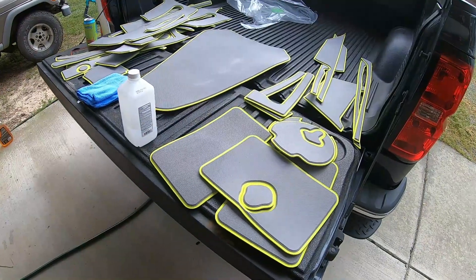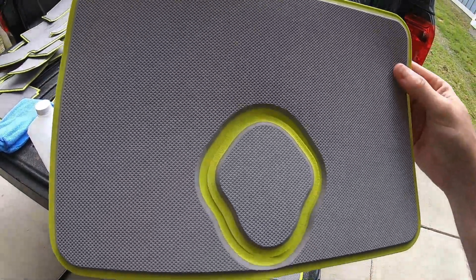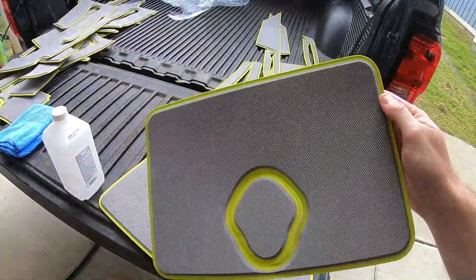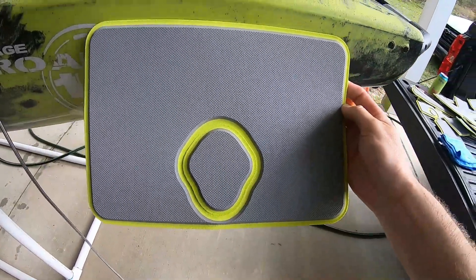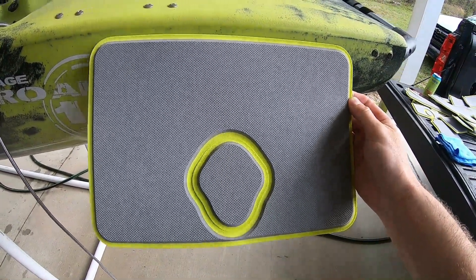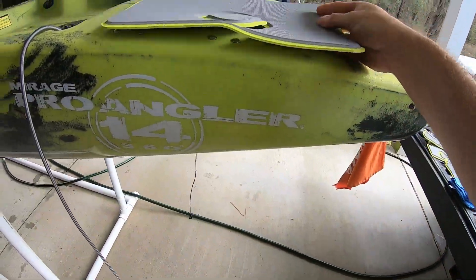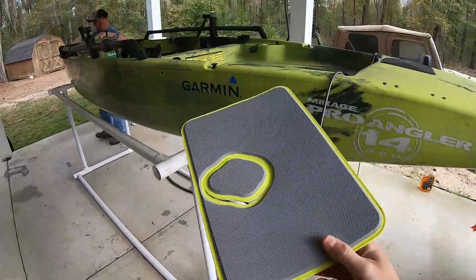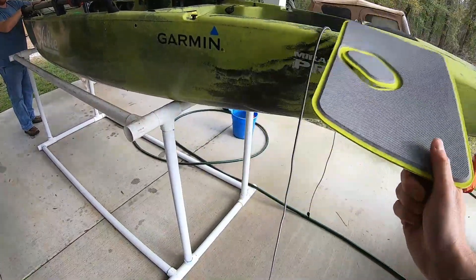Hey everyone, so as discussed we are going to be putting a Marine Mat kit on my buddy's Hobie Pro Angler 14. You can see they make this to order, and the edges match pretty well to his kayak. It's going to have the gray material throughout the kit. I think it's going to work pretty well — it's going to be kind of high up so we'll see how that goes.